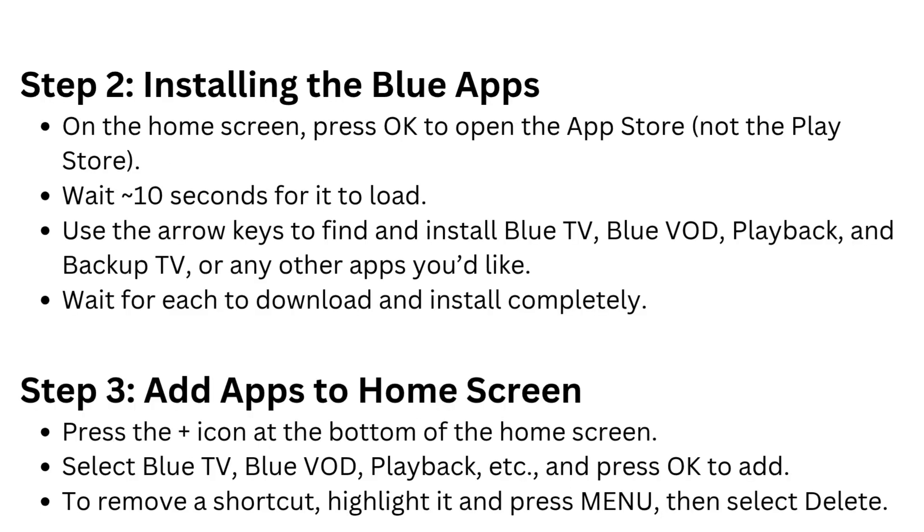Step 2: Installing the Blue apps. On the home screen, press OK to open the App Store — not the Play Store. Wait 10 seconds for it to load. Use the arrow keys to find and install Blue TV, Blue VOD, playback, backup TV, or any other apps you'd like. Wait for each to download and install completely.